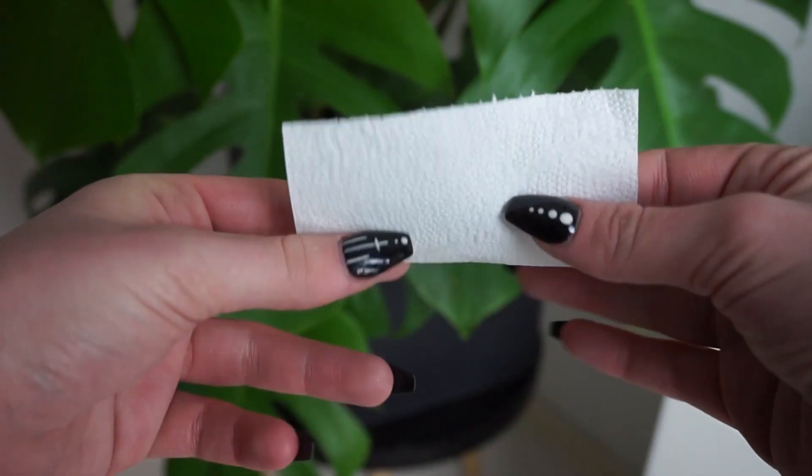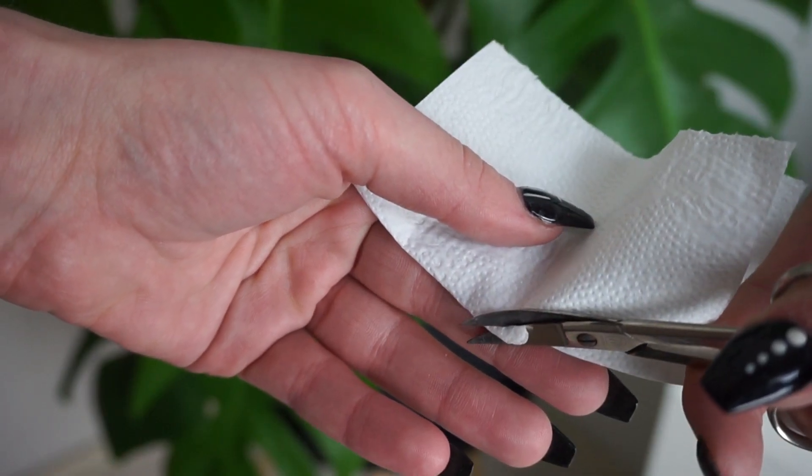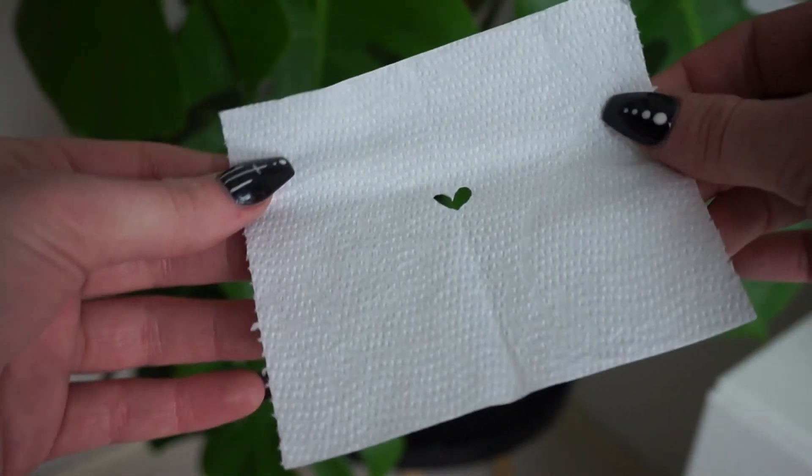For the cheeks, I'm going to make some cute little heart freckles — I've already contoured my face and applied some highlighter. For the heart freckles, you could just draw them on yourself, but I'm not very good at drawing, especially not hearts. So I've got a little hack for you guys: take some tissue paper, fold it in half, cut out the half of a heart, and when you fold it open, you've got a little heart stencil. Just put this stencil on your cheek and put your makeup on top of it, and you've got cute little heart freckles that don't look totally ruined.